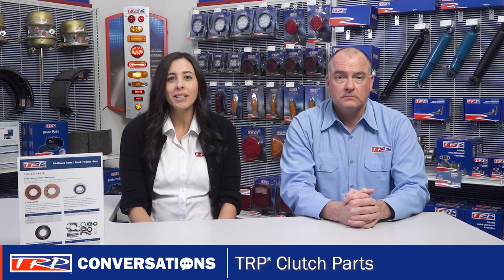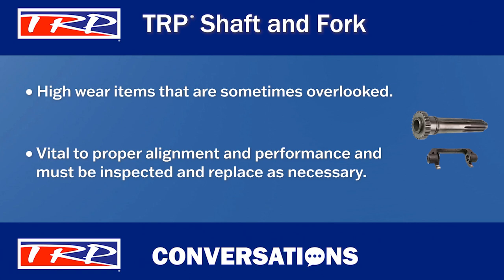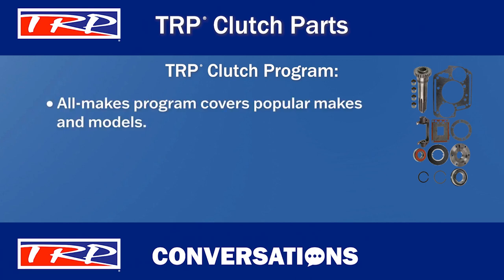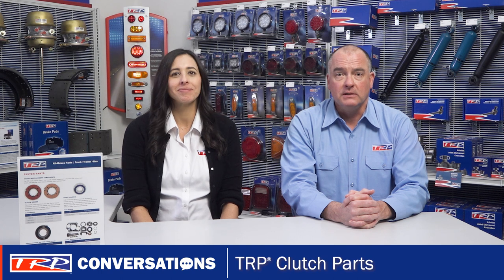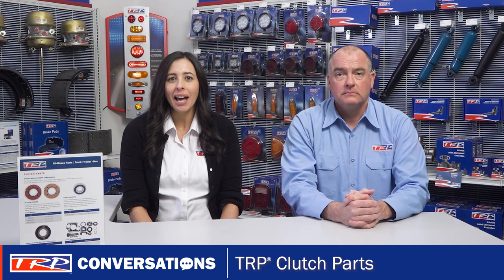TRP forks and shafts are also wear items that are easily overlooked. Since they are vital to proper alignment and performance, they should be inspected and replaced as necessary. The TRP Clutch Parts program is an all-makes program — most popular makes and models are covered — allowing your parts team to be a one-stop shop for your customers no matter what trucks are in their fleet. Clutch parts, with the exception of clutch brakes, have an extended TRP warranty, which is backed by over 800 locations throughout the U.S. and Canada. That can give dealers the edge they need to capture and maintain customers in the competitive parts market.